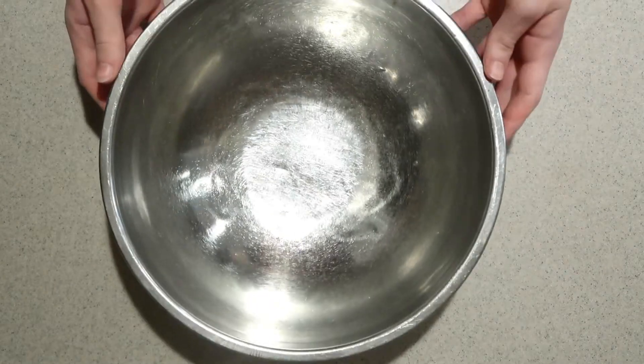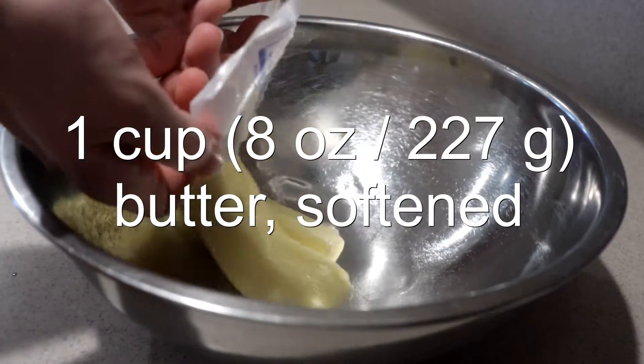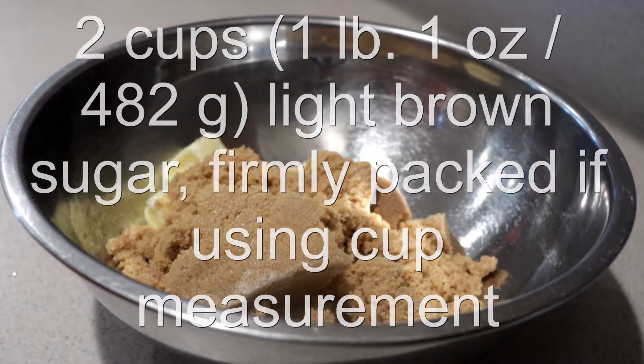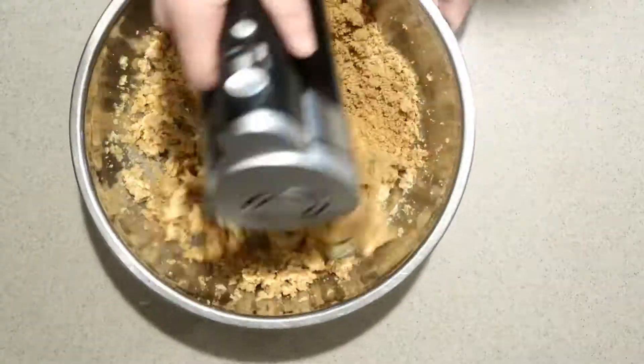Then in a large bowl, add in the softened butter and firmly packed brown sugar, and beat them with an electric mixer on high speed for 3 to 5 minutes.